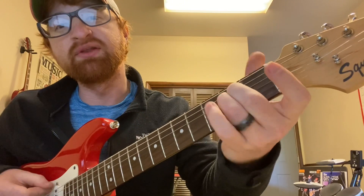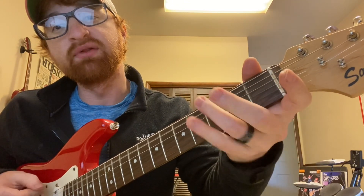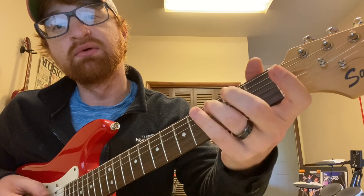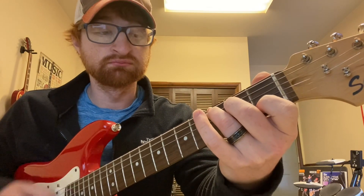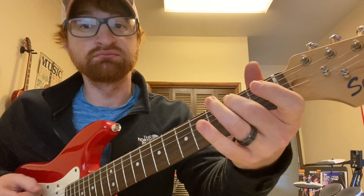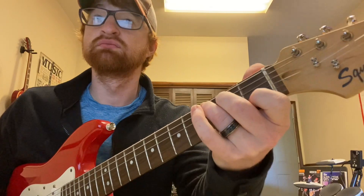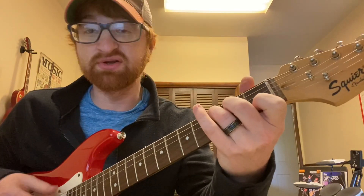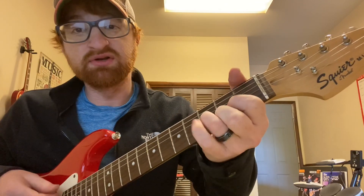Then when it gets to that interlude part, you do an E minor chord — open on the E, two, three — open on the A, three, two. And then a C chord. Then when it gets to the chorus, you just play a C, then go to a D.